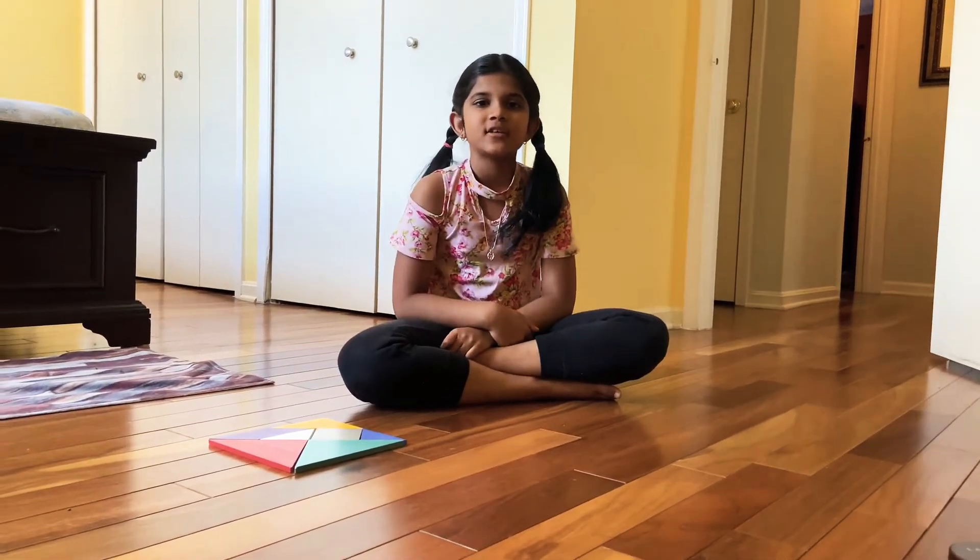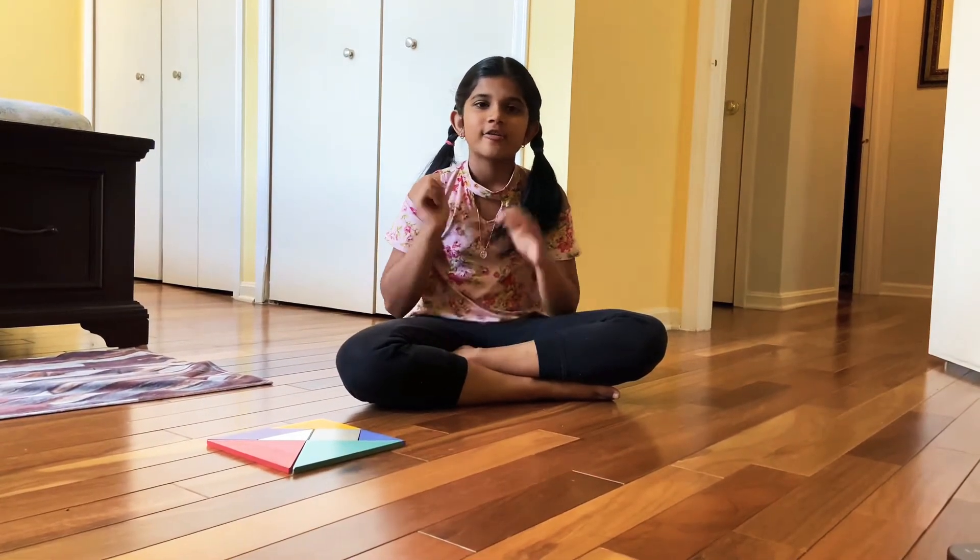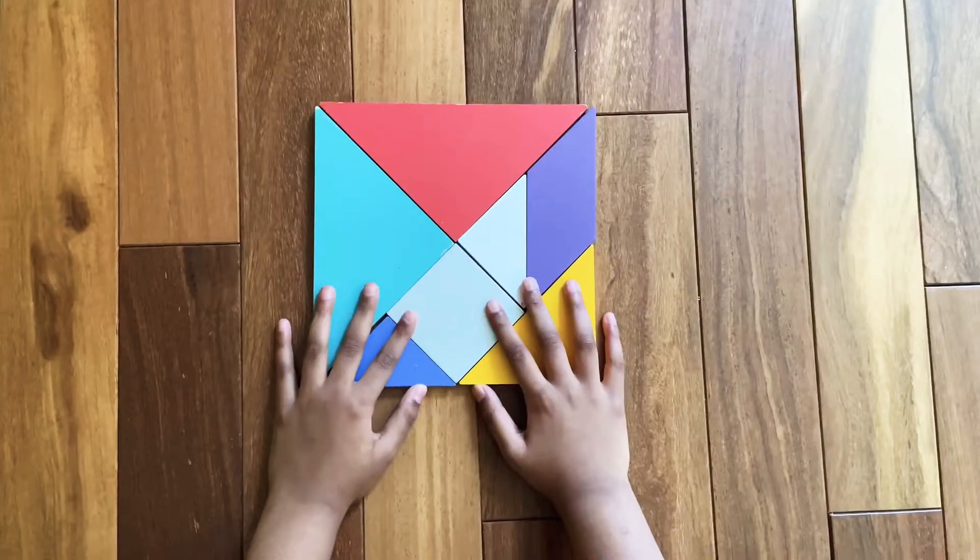Hi friends, today we're going to learn how to make a tiger. Let's start.